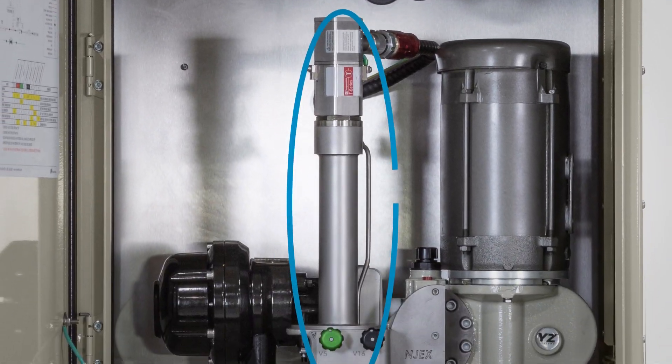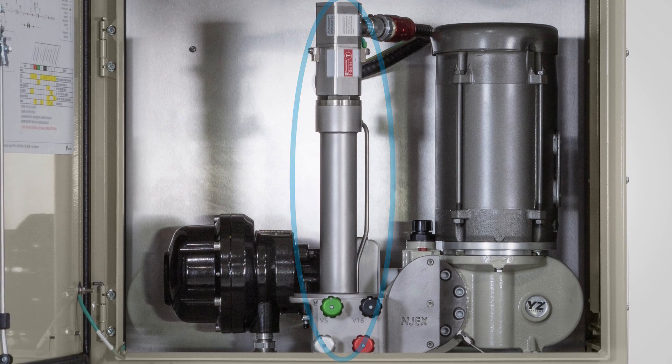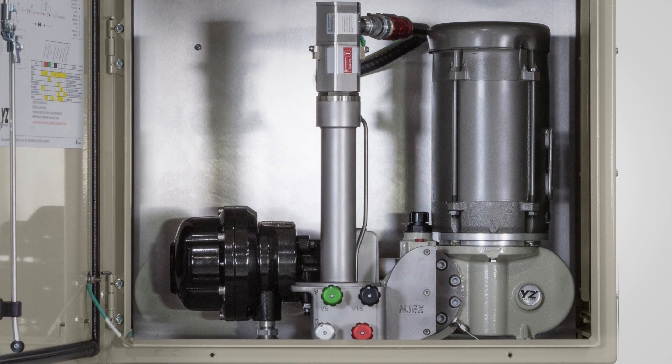The varometer, a known volume meter, precisely monitors the odorant injected so the controller can adjust the output capacity of the injection pump to constantly maintain the desired injection rate.